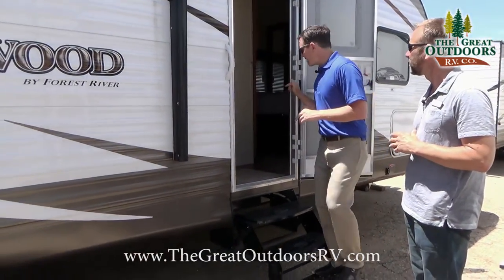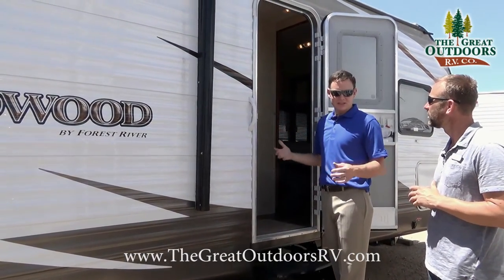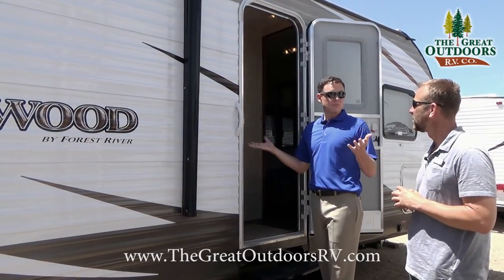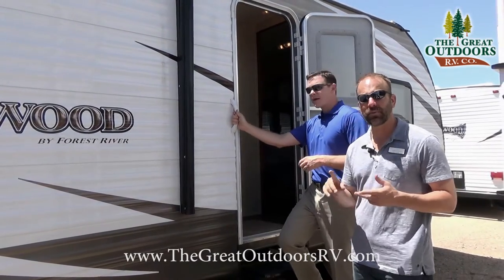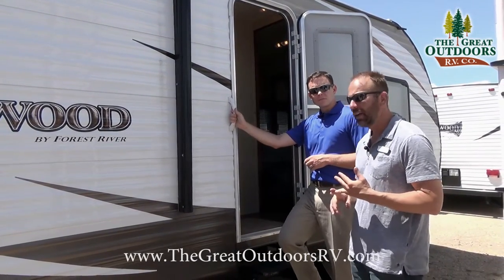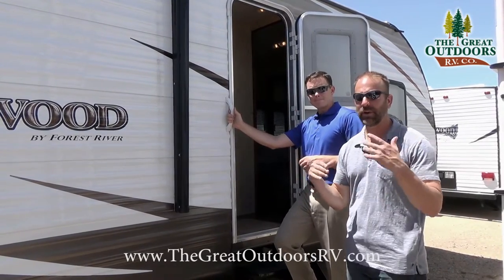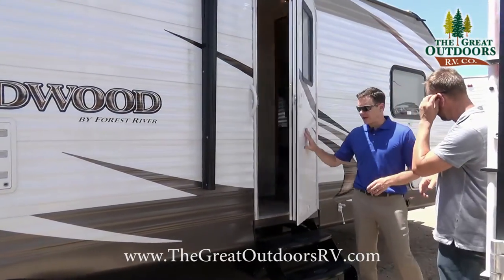The second door on this one is not into the bedroom — some people think that's weird — it opens into the hallway. It also works great as a mudroom. When you're camping and getting dirty, you can come in, dump your shoes right here, go right into the bathroom, change, without dragging dirt all the way through the entire coach.